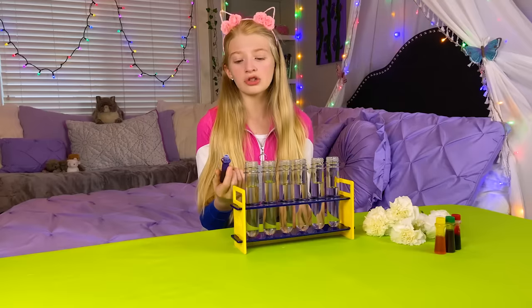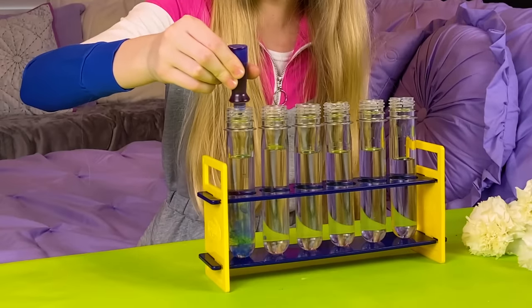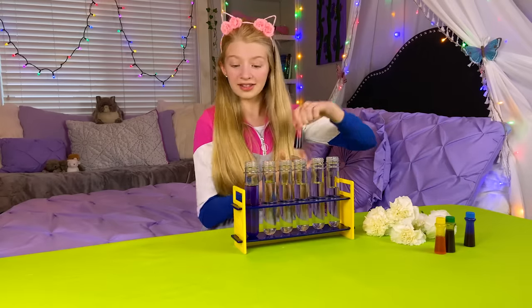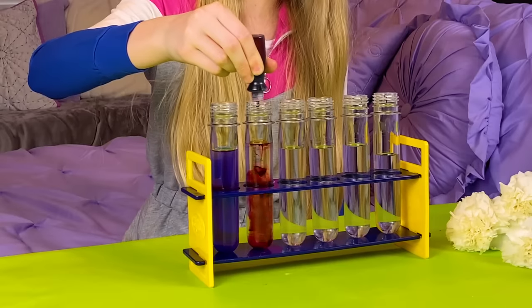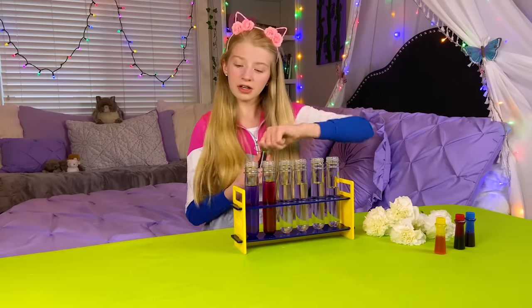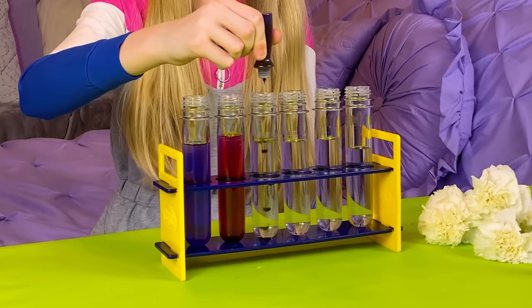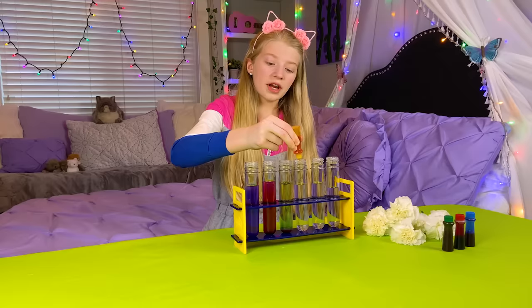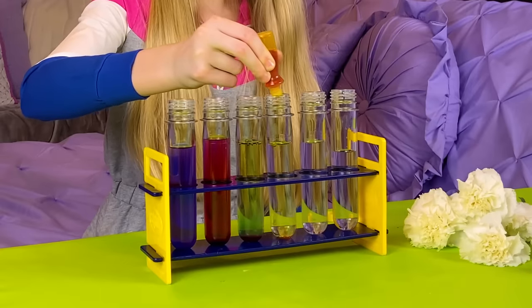I think I'm gonna do 15 drops. Ta-da! It's so pretty how it goes down. Now I'm going to add some red. It's so pretty how it goes in. I love it. Now I'm gonna do some green. It's dripping in there — reminds me of chocolate syrup. I love Spa Science! Now I'm doing my yellow.